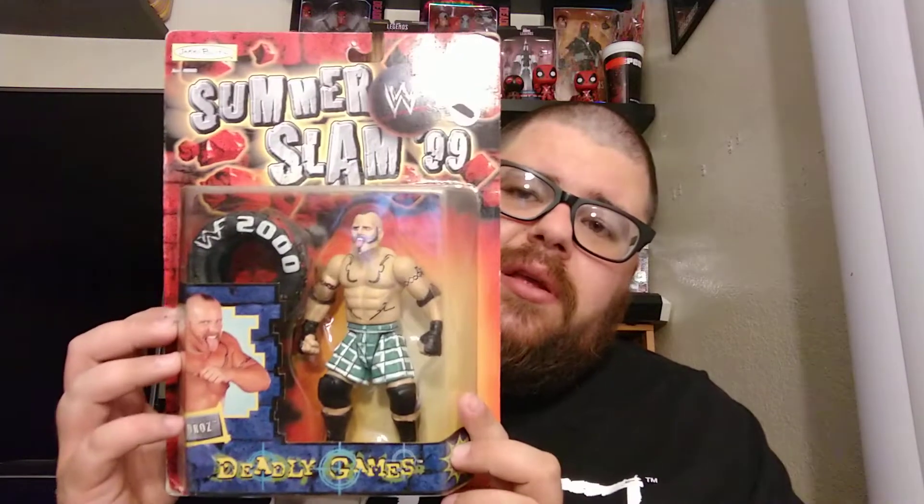One of them I grabbed was Draws, and I thought that he was in really good condition, and I noticed that his goatee had been ripped off. So, I put mine back out there on the market and decided to pick another one up — that would be exactly what we are un-carding today: the Deadly Games Draws.